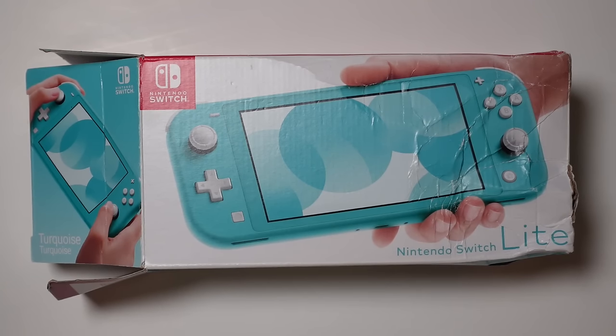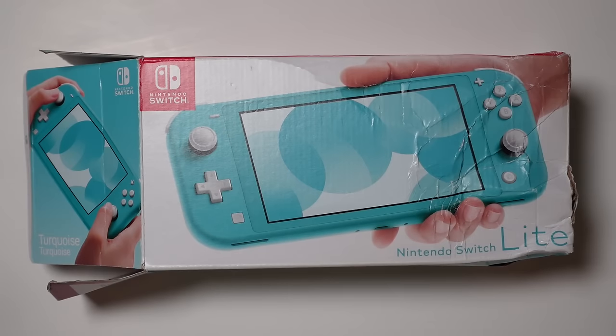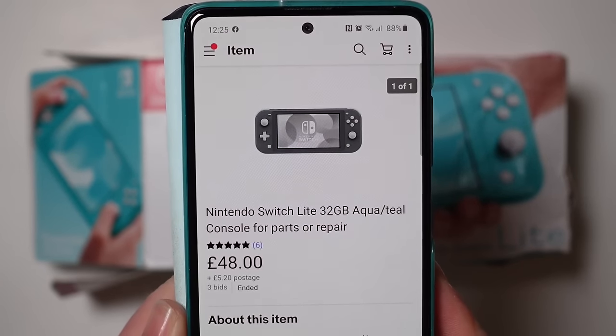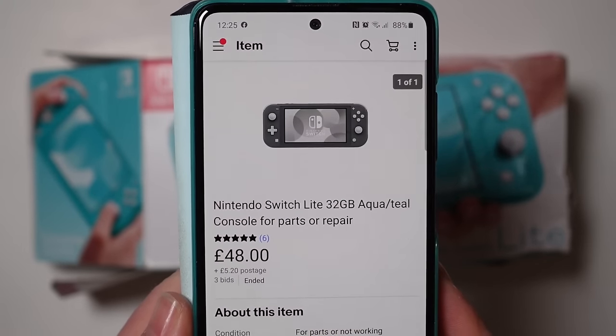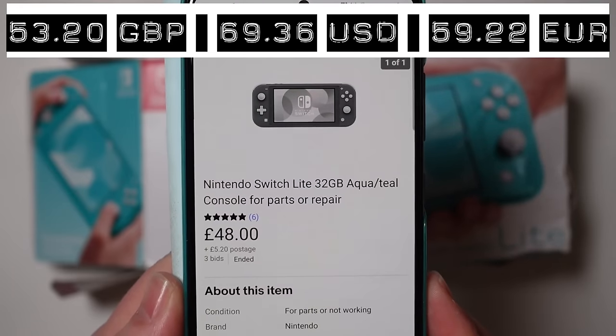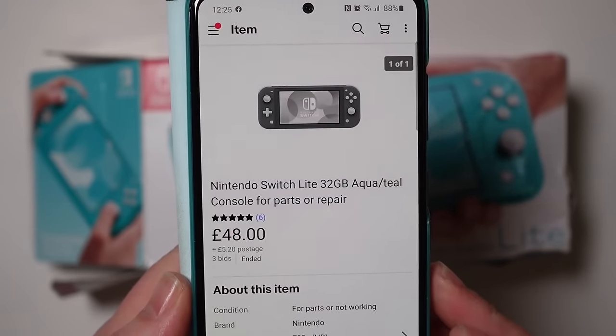I've got a feeling I'm going to massively regret this one. So I picked up another Nintendo Switch Lite off eBay - I'm probably going to hate this one but at the same time it might be quite fun. This is the listing here, and as you can see they were too lazy to even put a picture on, which should raise some alarm bells straight away. But I only paid £48 for it plus £5.20 postage, which I thought was quite a good price, so I was prepared to take the risk.